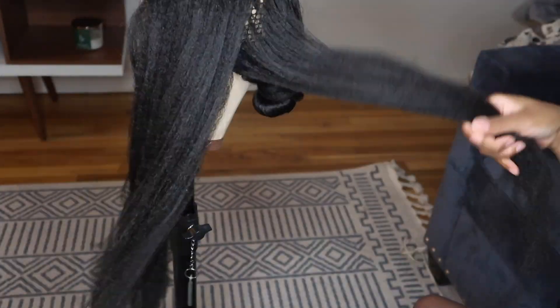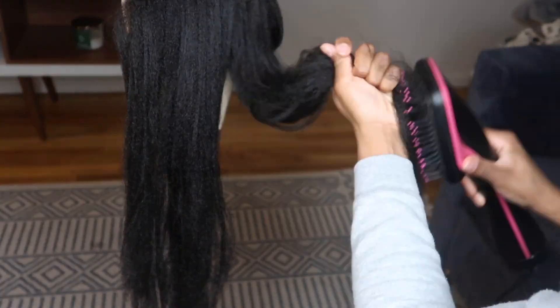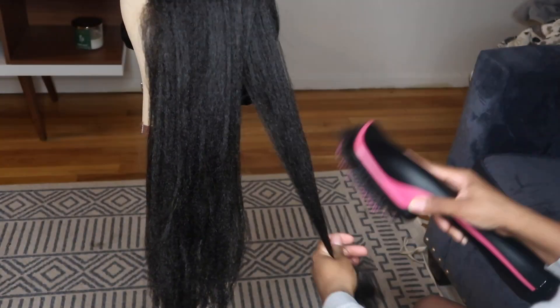Now I'm just going to show you some of my process of straightening the hair and getting it super straight.